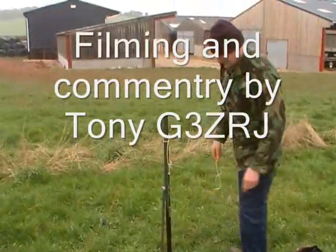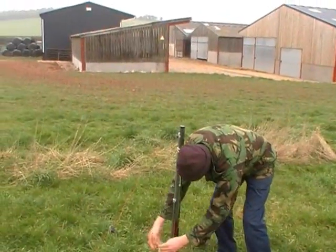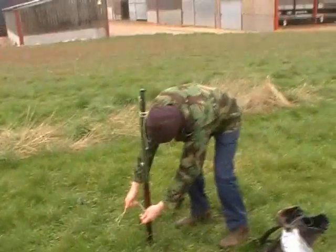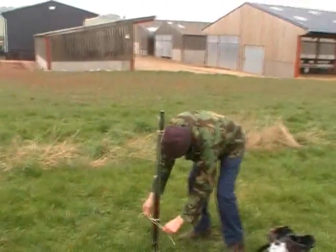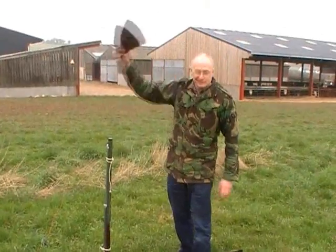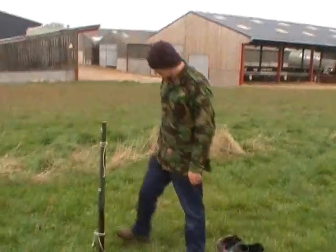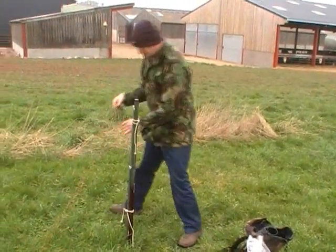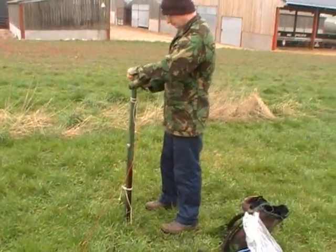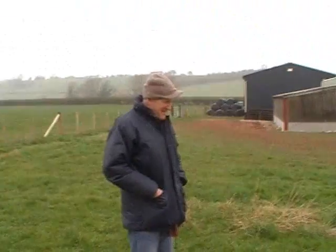OK, here we are on the 5th of March 2011, time is 1146 Zulu. Location: the farm of G4FAD. And here is young Sandy, G0VQW, to his friends, assembling his SOTA — Summits on the Air — equipment. And here is the famous G4FAD himself.